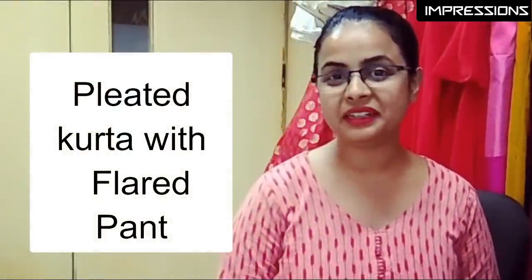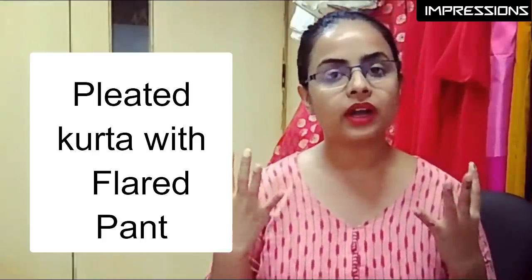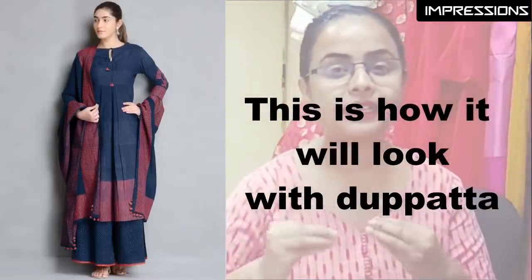First: a pleated kurta with flared pants. Flared pants will help you in winter because you can easily wear warmers or leg warmers underneath — there is a lot of scope with fully flared pants. The pleats will come out beautifully in handloom cotton. You can wear it with or without a scarf, but with a pleated pant it works well in a suit category without a dupatta.